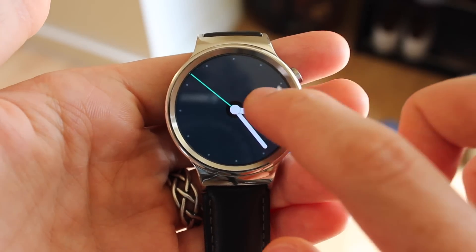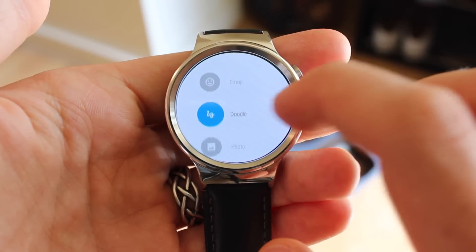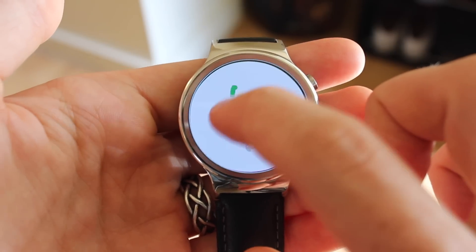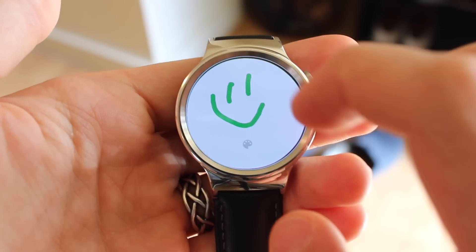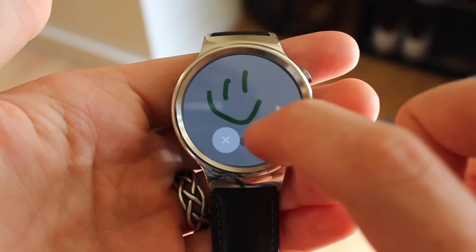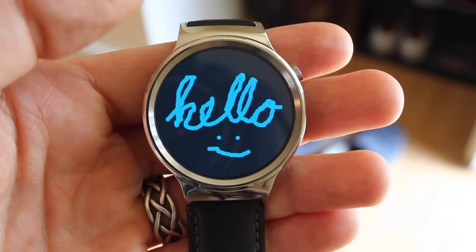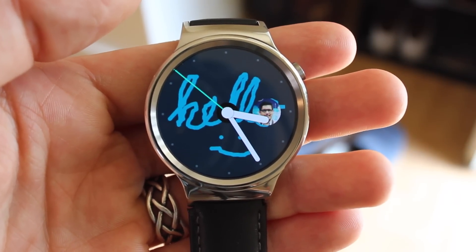And this is where it gets fun. After you've found a match, you can do a few things, like send a sketch straight to their watch face. I'm going to send a quick smiley face to my friend Alejandro, and let's see what he sends me back. After a minute or so, he sent me a doodle back, and it pops up right there on the front of your watch face.